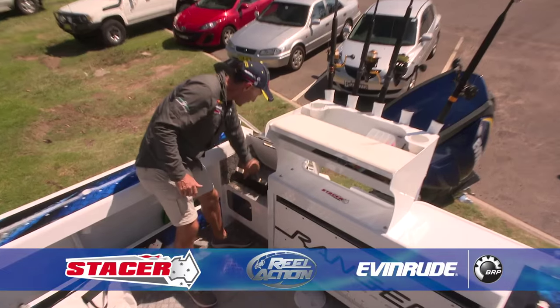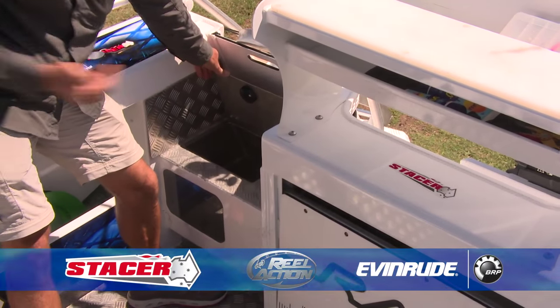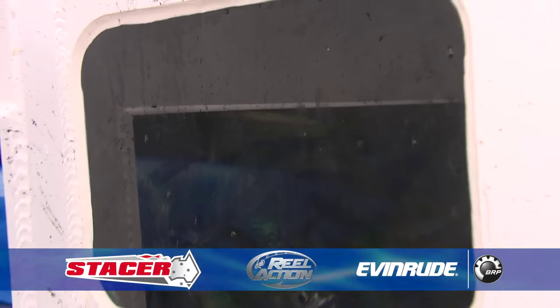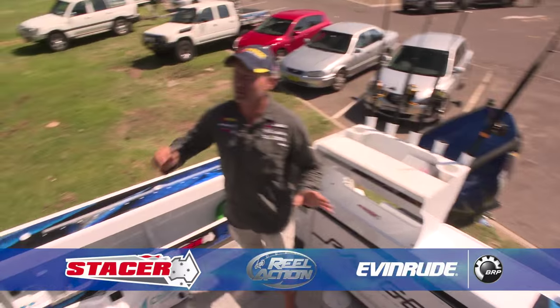Over in the corner, a live bait tank which is absolutely crucial. It's quite a big one and it's got a pick-up when we're driving along which forces water in there, and then I've got the switch to turn that pump on — great for live squid, mackerel, yellowtail and all those sorts of things.